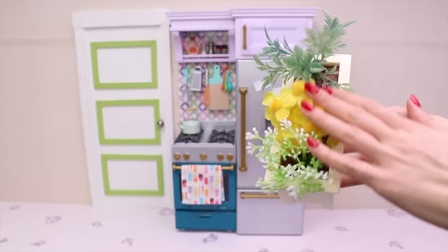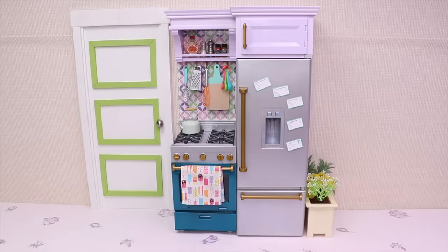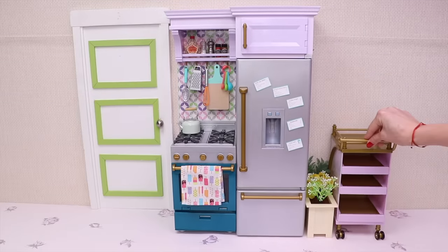Hi boys and girls! Will you help me set up my kitchen? Alright, let's start then!